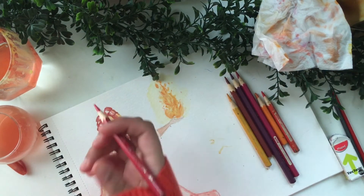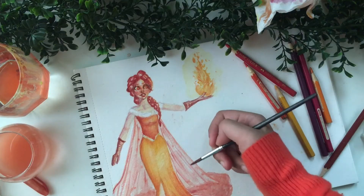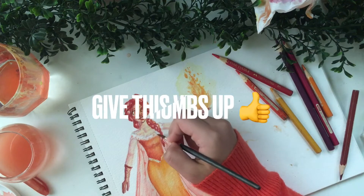I used the color pencils for the finest details — the hair, some parts of the dress — and to darken certain areas where I was too lazy to go back over with watercolor.